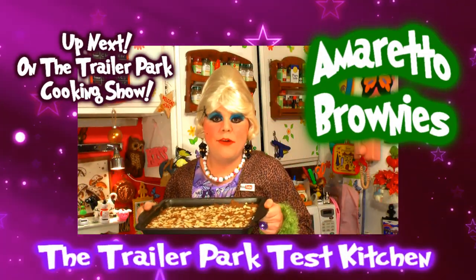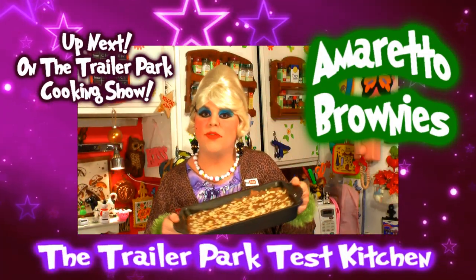I show you how to make my Amaretto Chocolate Brownies up next on the Trailer Park Cooking Show.